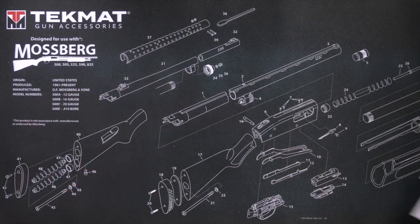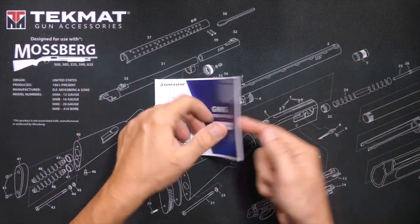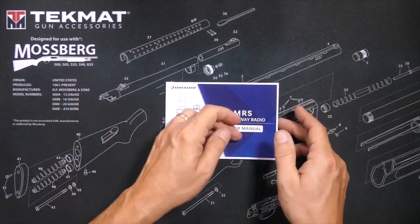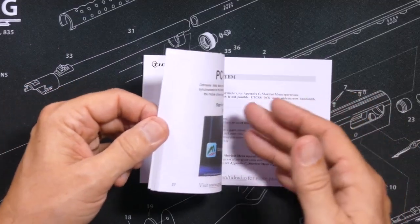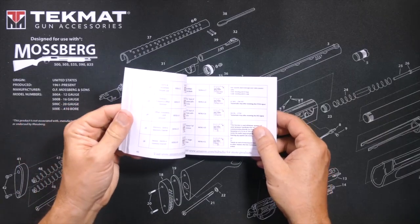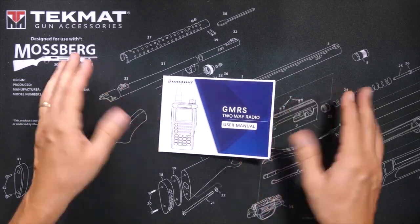You will find a user manual, 52 or 53 pages long. Very well written — not perfect, but very well written in good English. It goes over all the features, all the menu items, and has several examples of how to actually use the radio. It is one of the better user manuals that I have seen with these lower cost radios.